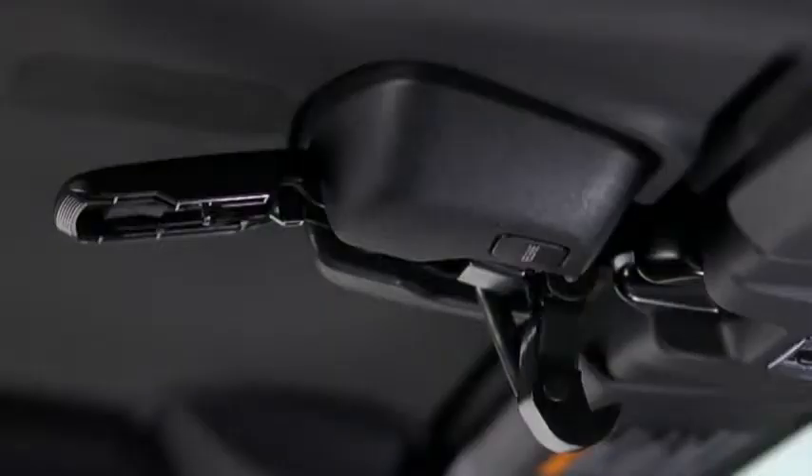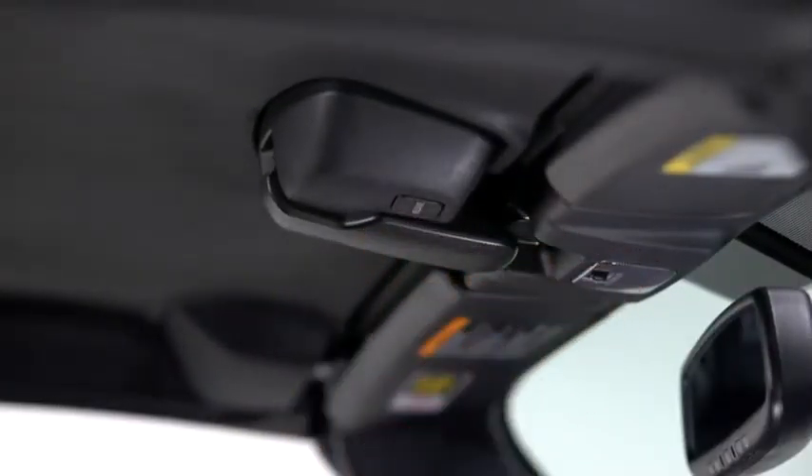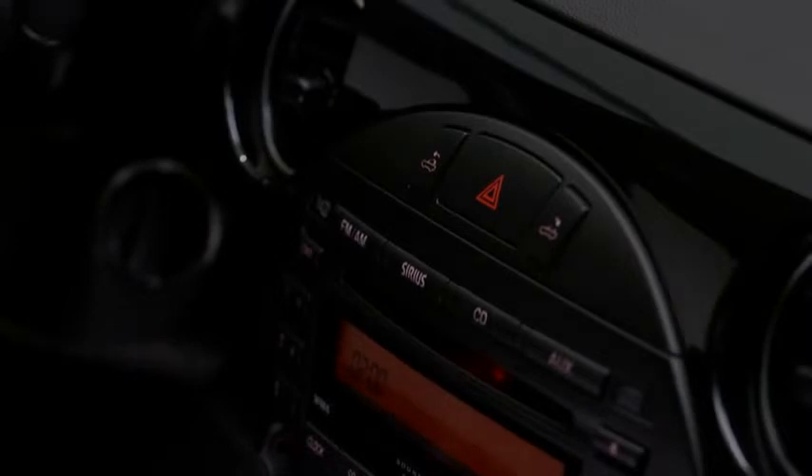Move the top latch slowly to make sure the anchor engages with the striker, and then rotate the top latch to the lock position until a click sounds. When the top latch is locked, the operation indicator light turns off.